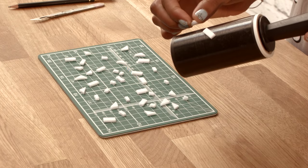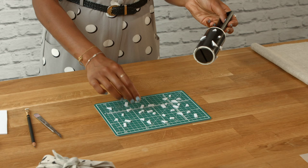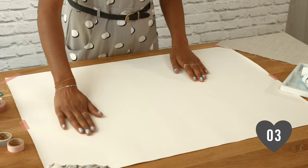Step two: with all of your shapes cut out, stick each shape directly onto your lint roller to create your desired pattern. Take your time — make sure your shapes are evenly spaced and you've got a pleasing pattern.